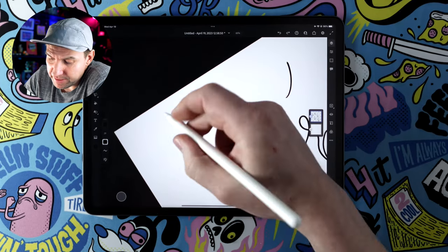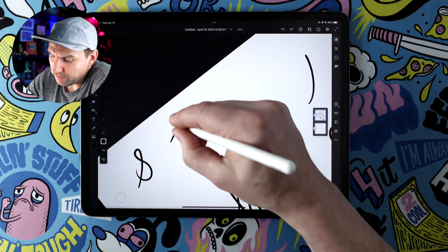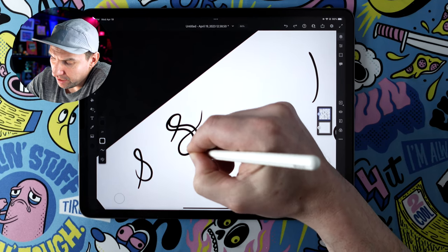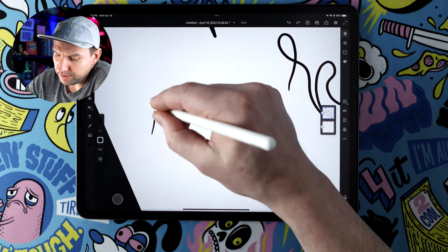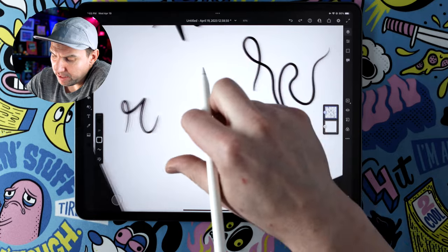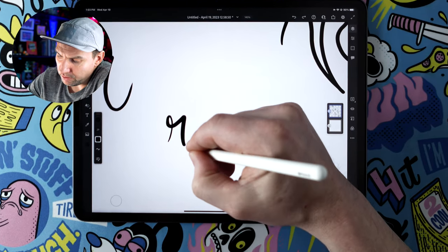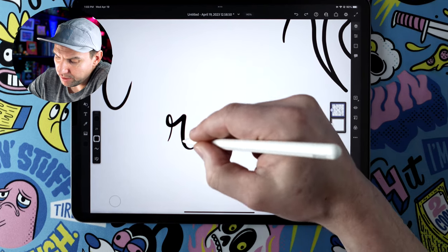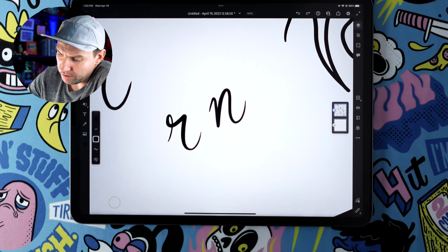Another tricky one is the S — when things are getting kind of busy it can get hard to read, so sometimes I'll exaggerate the width to emphasize that S shape. Then there's the R, which could read close to an N depending on how you draw it. What I like to do is emphasize that hard crease at the angle to make sure it doesn't read like an N, and make sure my ends are rounded out.